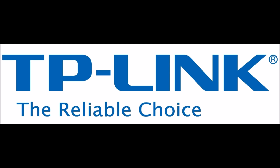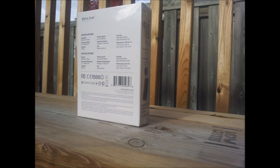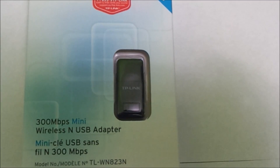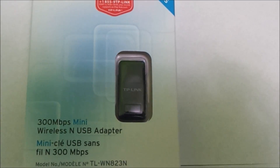This video is made possible by TP-Link, the most reliable networking company out there. It's TechGuide21 back and today I'm going to be unboxing, setting up and reviewing the TP-Link 350Mbps mini wireless USB adapter.